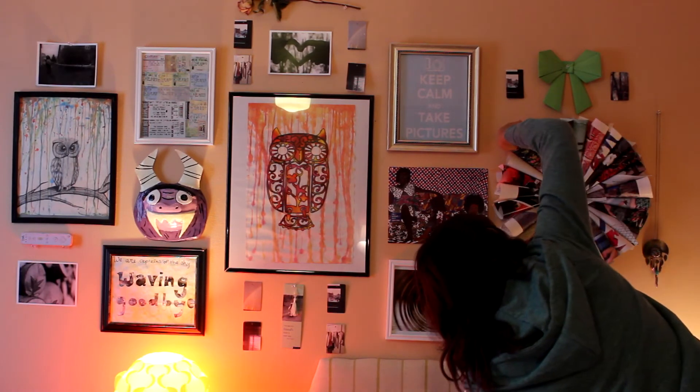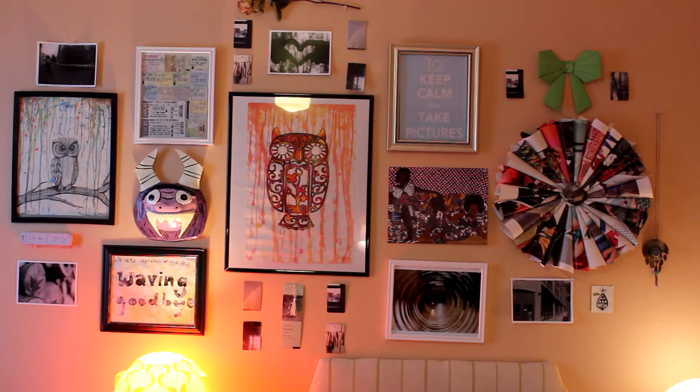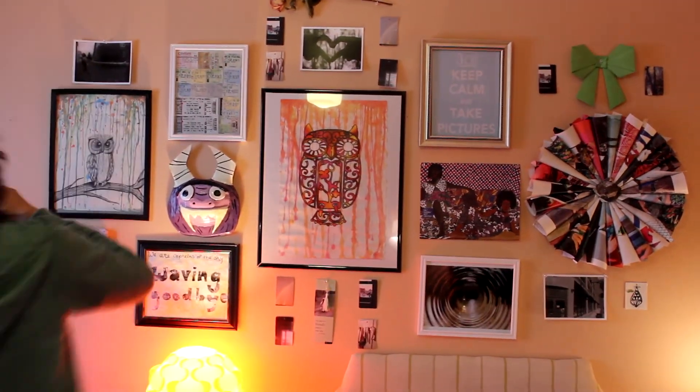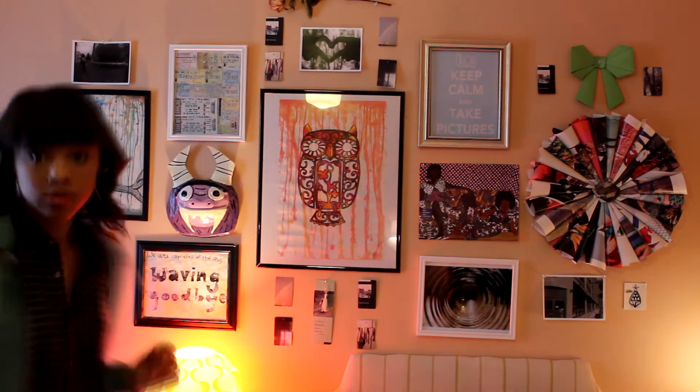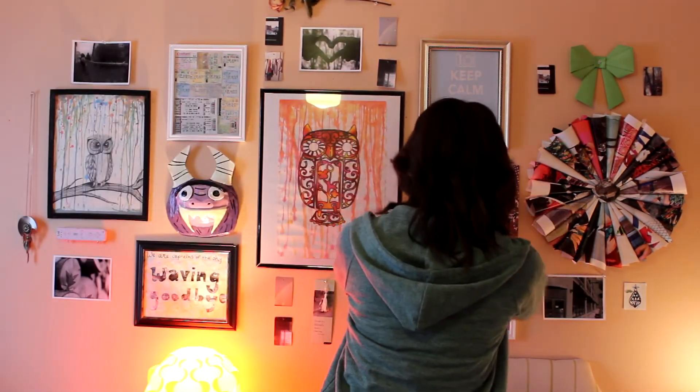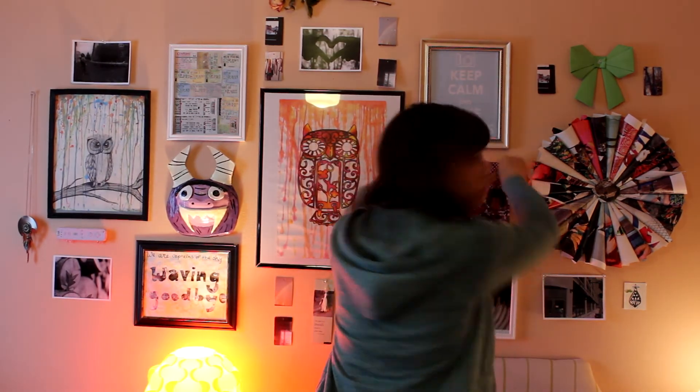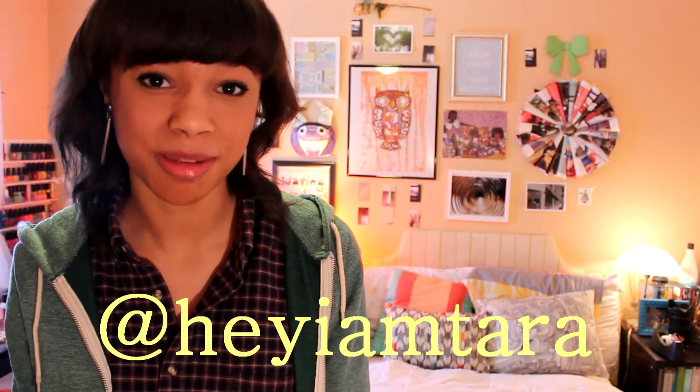That concludes this DIY! If you make something like this and you have an Instagram, tag me at heyiamtara so I can see it, or leave me a video response. Let me know what you thought of this DIY down below, and I will see you guys next video — bye!